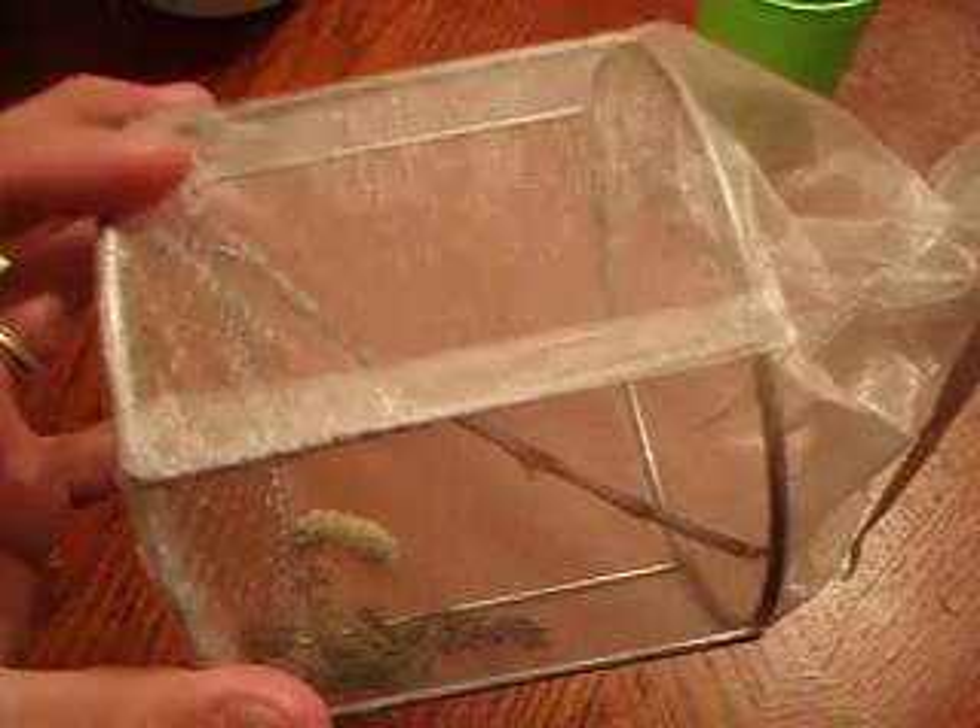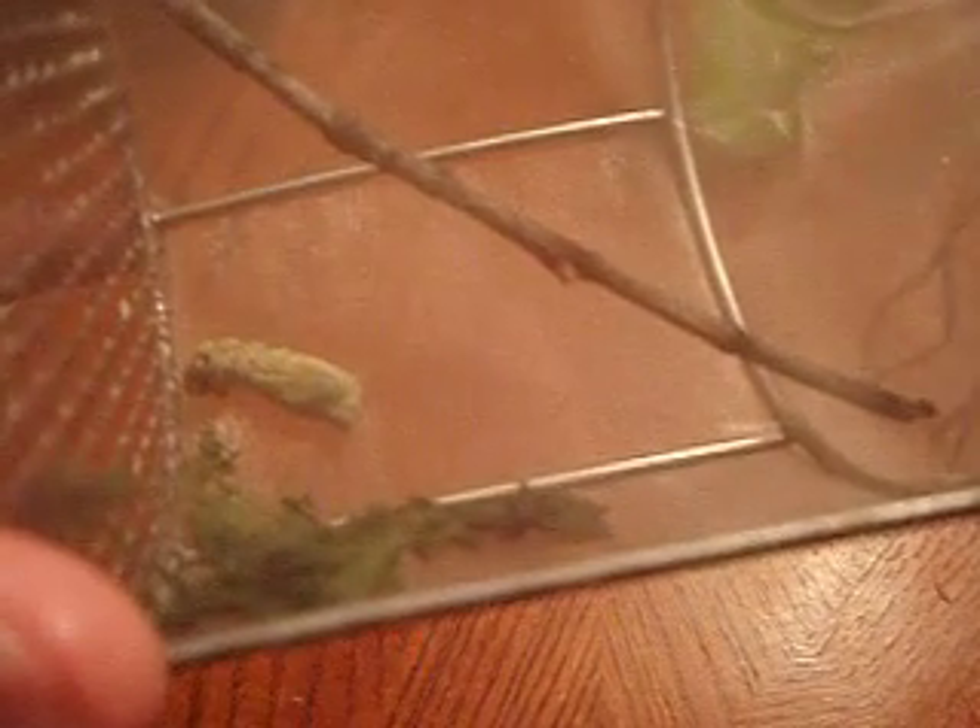The kind of sad thing about this is he never did manage to attach himself to a tree or a twig. We put a twig in there and put him in this mesh container, and we had it right side up, but he just kept flopping around. So now we've got it on the side, and we thought that he was a goner, but looks like he's going to be okay.